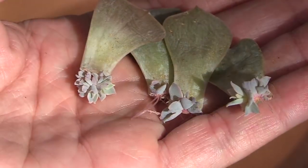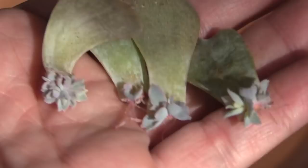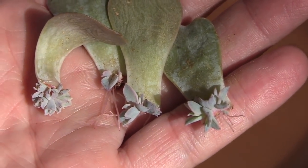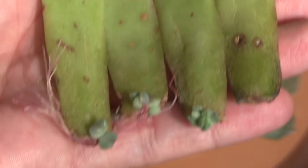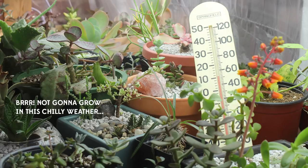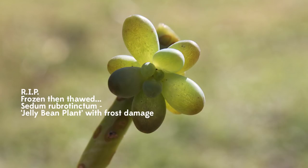After I removed leaves from my Echeveria subsessilis and Echeveria agavoides in my succulent repair video, I let them dry in an empty cardboard tray then moved them into a dirt tray after seeing roots. Here's what about six weeks of growth looks like on the agavoides. Growth varies from plant to plant, leaf to leaf, and season to season. Temperatures definitely affect growth rate — my succulents are happiest when the thermometer is between 70 and 85 degrees. If it's too hot they'll slow their growth; too cold and they'll assume it's not the right time to grow yet.